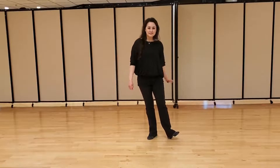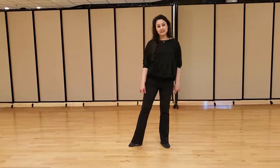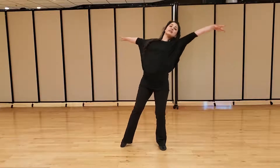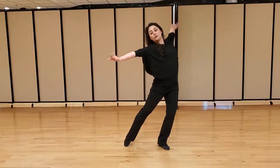Hi everybody, my name is Malin. This month I'm teaching posture and poise in smooth and standard for ladies. This is open to gentlemen as well, but as we know the ladies have to work and do much more in the shaping department, whether you're in frame or with open arms.